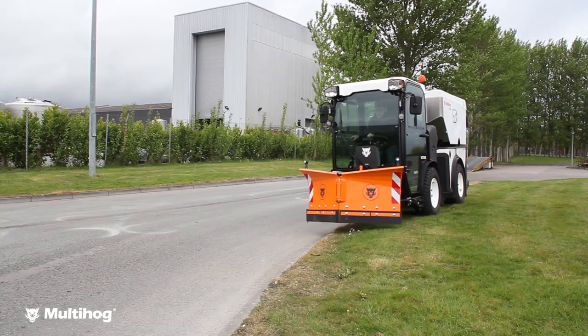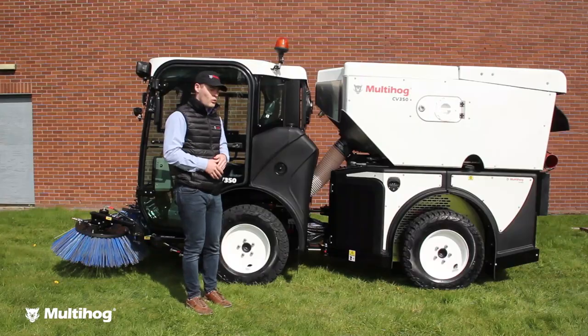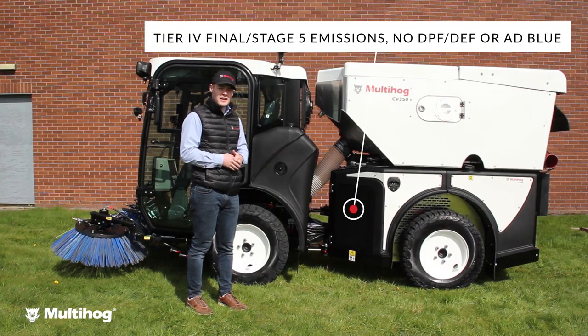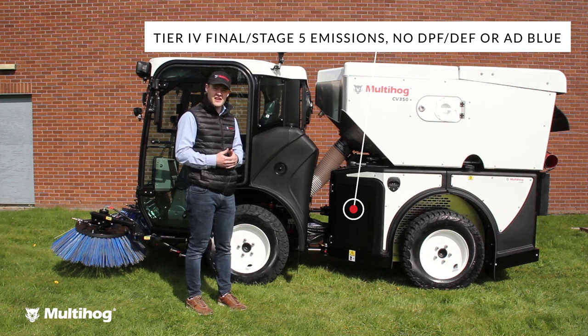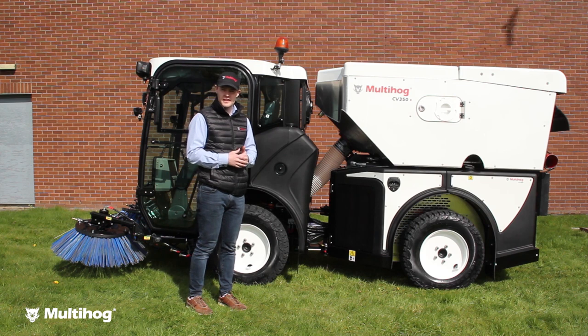You have four-wheel drive making the machine truly multi-purpose, even for winter applications. We're Tier 4 Final without any DPF or DEF, and we're Stage 5 in Europe without having any AdBlue system.